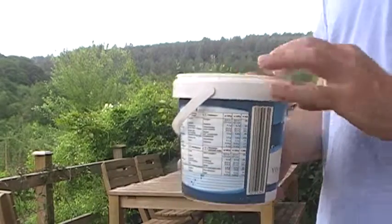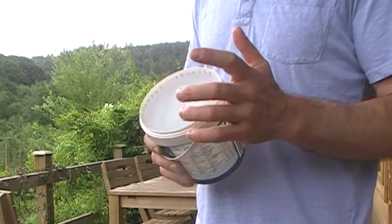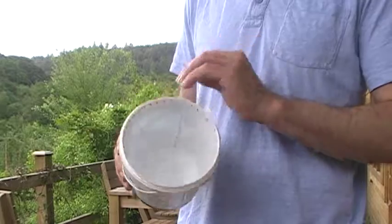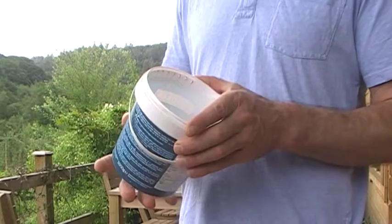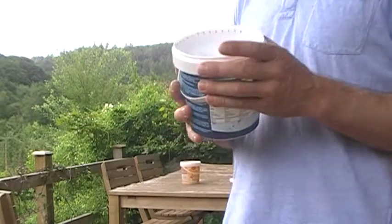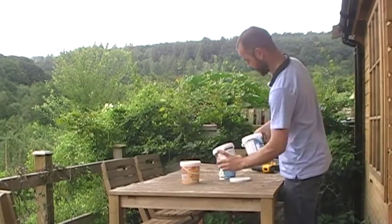What size holes are we going to make? The first time I made one of these I used a 4mm drill bit, and somehow the bees managed to squeeze themselves in through there and drown inside the yoghurt pot. So today we're using a 2mm drill bit, which is also what was used for these holes here. It's fairly simple to do — I'll have a go and talk you through it as I'm doing it.